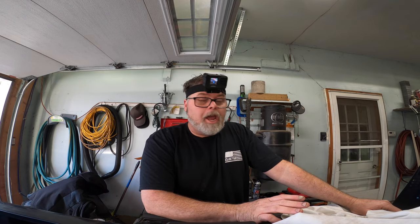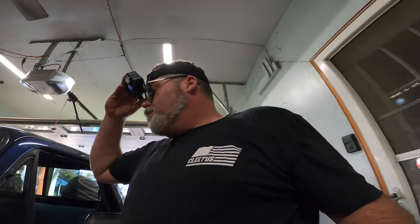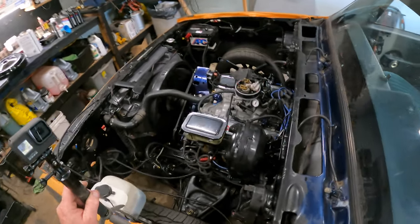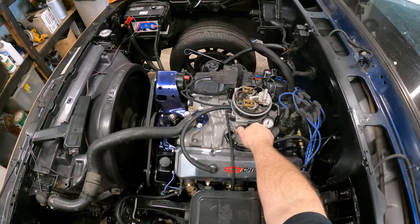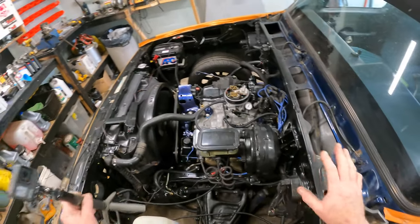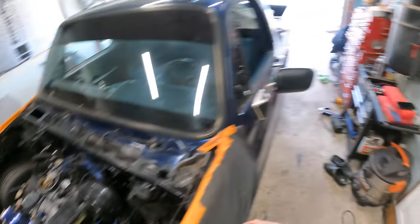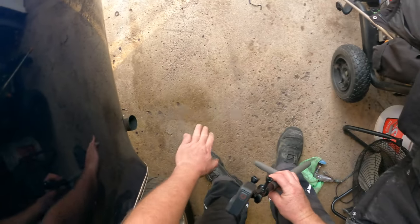Haven't done a video in a couple days. Been kind of sitting back, contemplating. I've run into a few issues on the truck, of course, because that's what we do. We got it running, and it runs all right — it runs pretty good. The problem is it's a little rich at idle, and we just need to get that right. Once we get that right, we should be pretty good. It's pretty close, and it sounds pretty good. It's got a little bit of lump to it, not much.